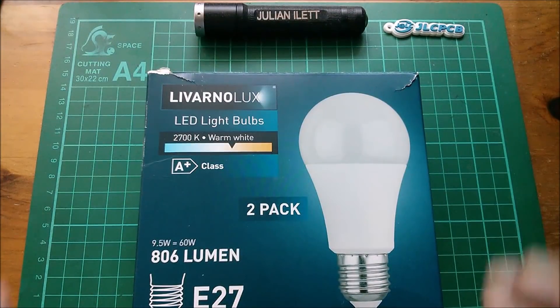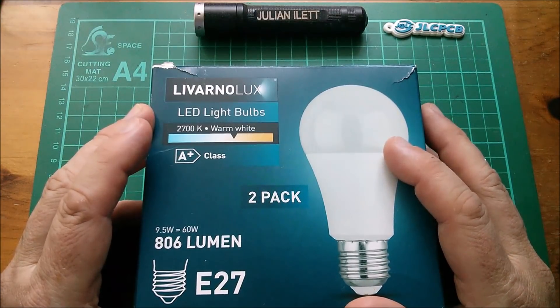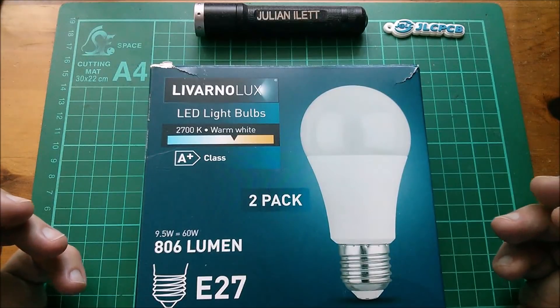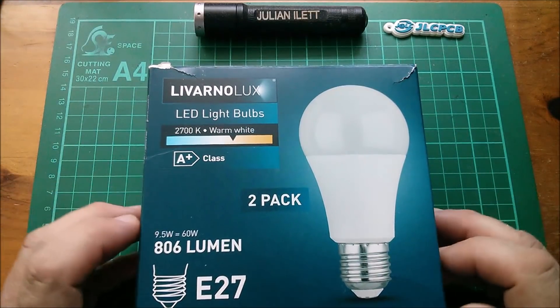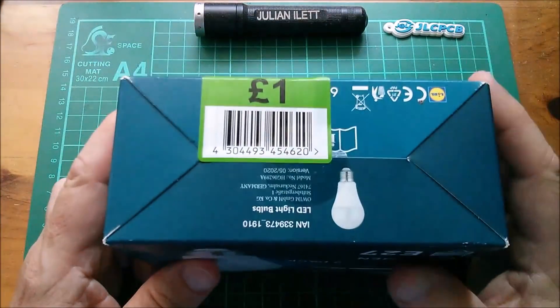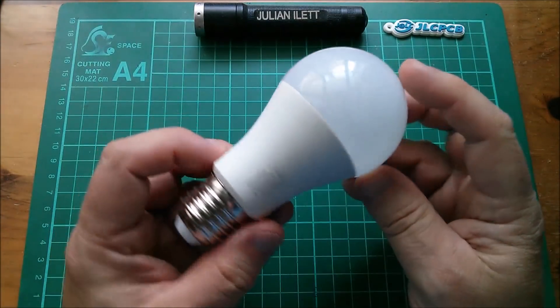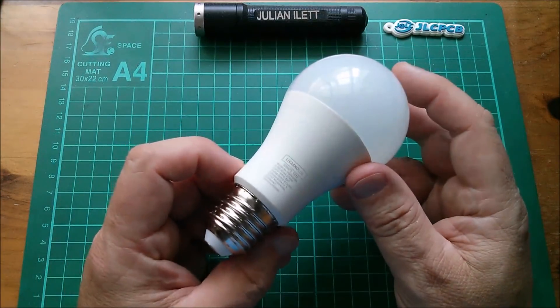Good morning all. Today I'm going to take a look at this — it's a pack of two LED light bulbs. They're warm white and they're E27. The reason I bought this — in fact I bought two or three of these — is that they were marked down to one pound for a pair of light bulbs, which I think is pretty good.